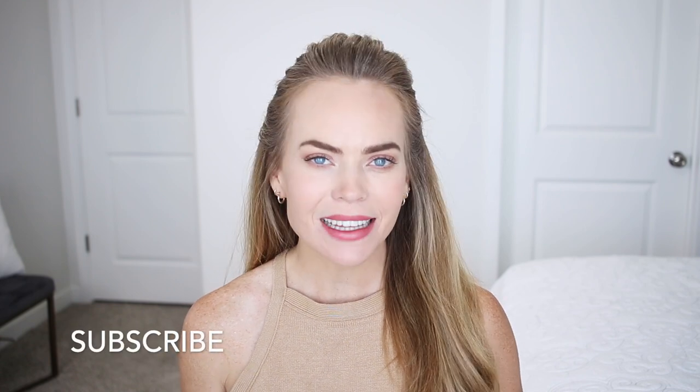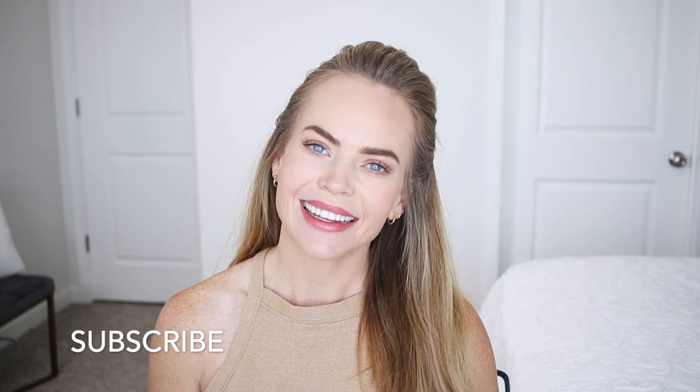Hello, it's Missy! Thank you for watching. Today's tutorial is another French braid style video. Let me know what you think about this — look down below in the comment section. Like, subscribe, click that notification bell as always, and let's get started!